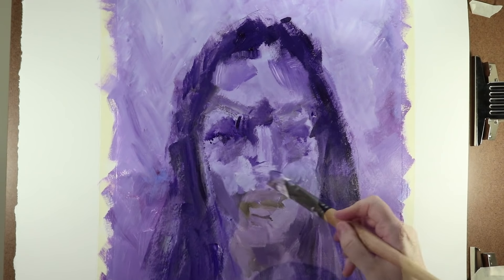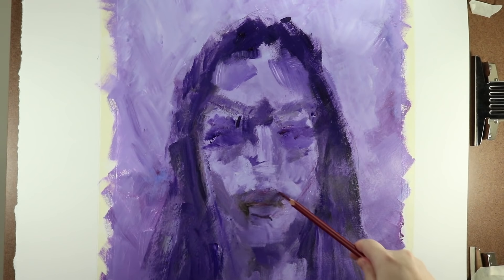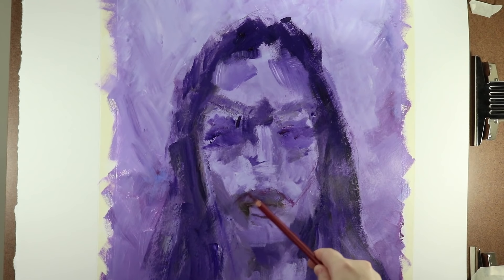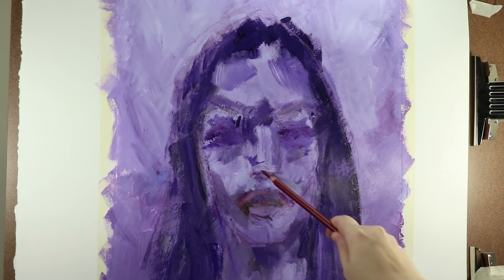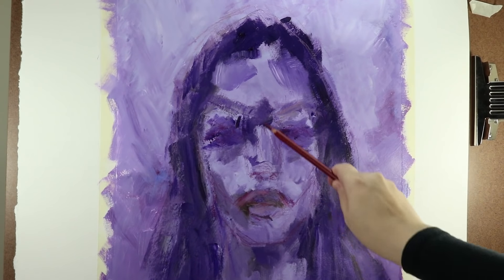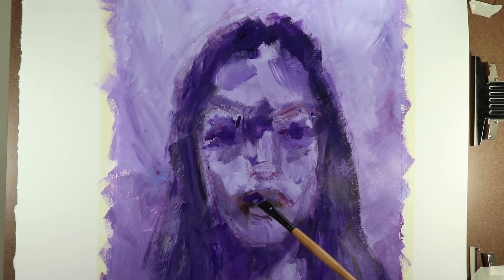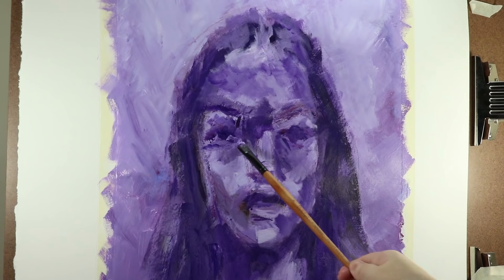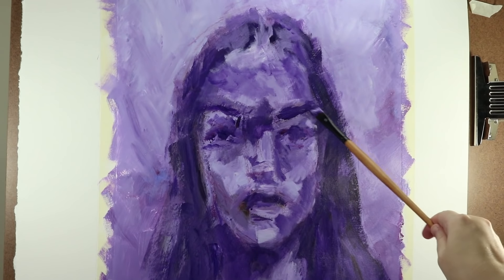When the first layer is blocked in, I make sure it's completely dry and then I start drawing in the features again. And then I go back in with my paint. I will repeat these steps several times, alternating between adding layers of paint and sketching in the features again. I'm working with a smaller size brush now to create a bit more detail. I'm using angled brushes for this painting, which I like because I find they give me more control than flat brushes.